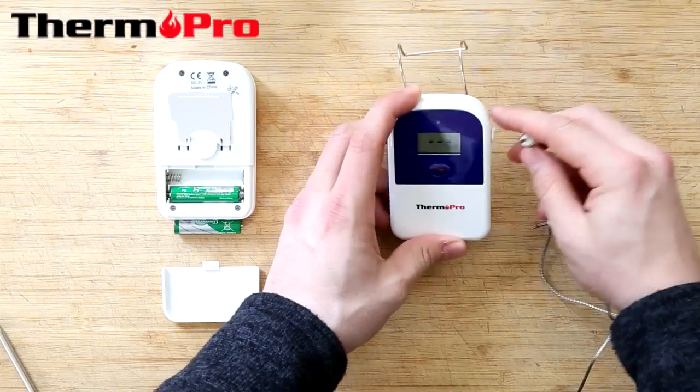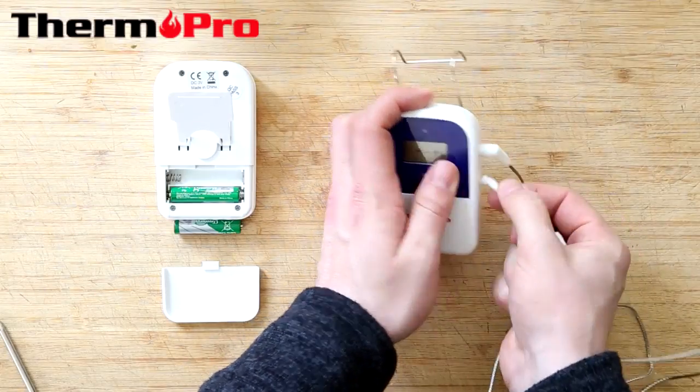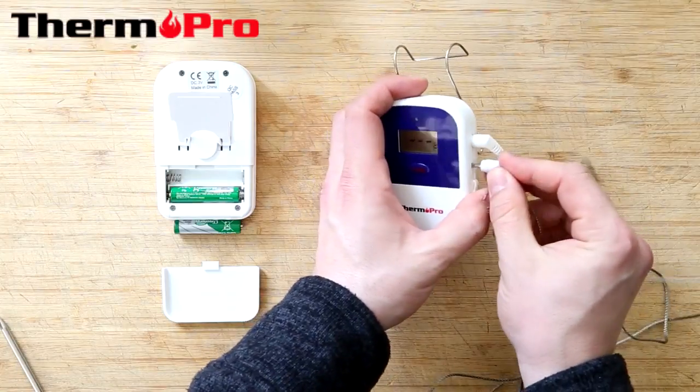You're then going to put the food probe into the top port and the oven probe into the bottom port.